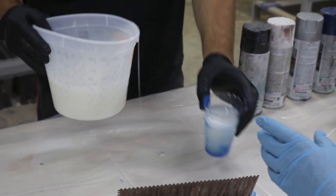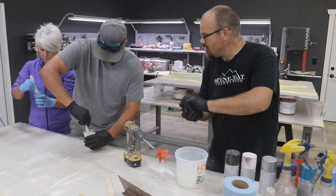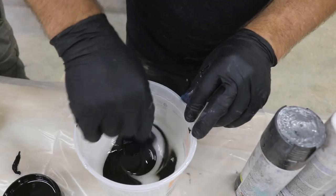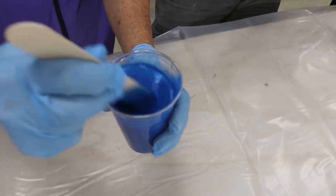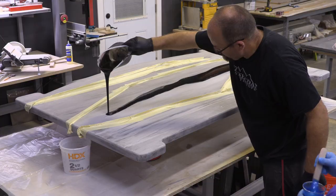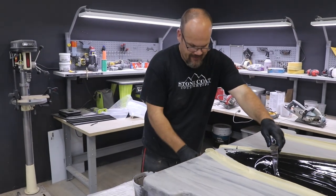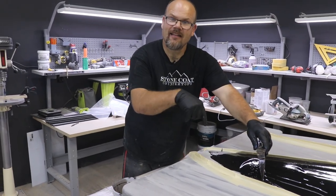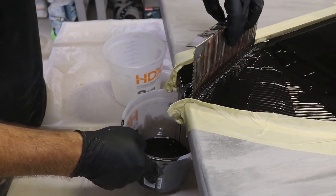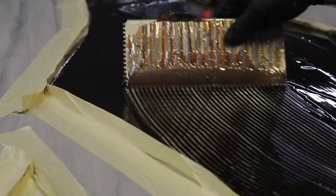We're going to mix our additives and add Black Base Tint into the rest of our epoxy. I'm going to pour this out in that centerpiece and trowel it out. Using an old bucket set at the end of the countertop, anything that drains will go into that bucket. I'll trowel one more time so I don't leave too much on the surface and don't waste anything.